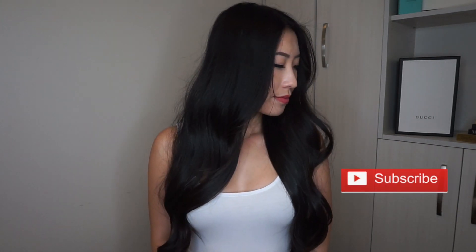There you have it guys — this is how I get my hair from long and straight to long and wavy with some volume in it. Thanks so much for watching and if you enjoyed, please like this video and comment down below and don't forget to subscribe. Until next time, bye!